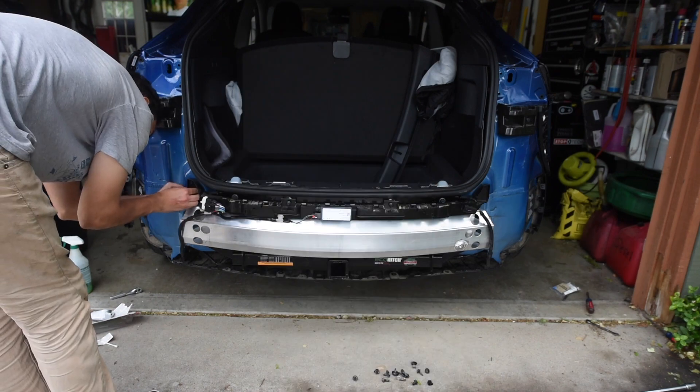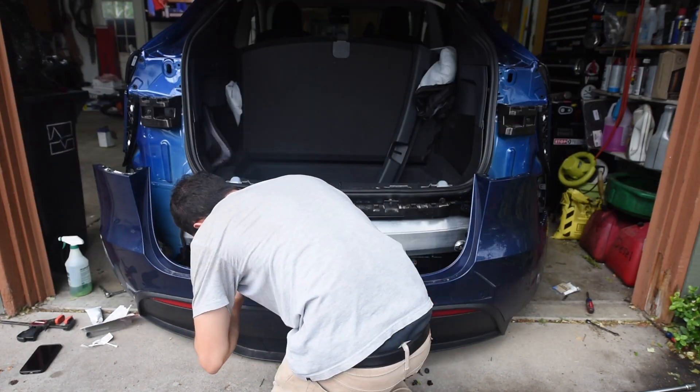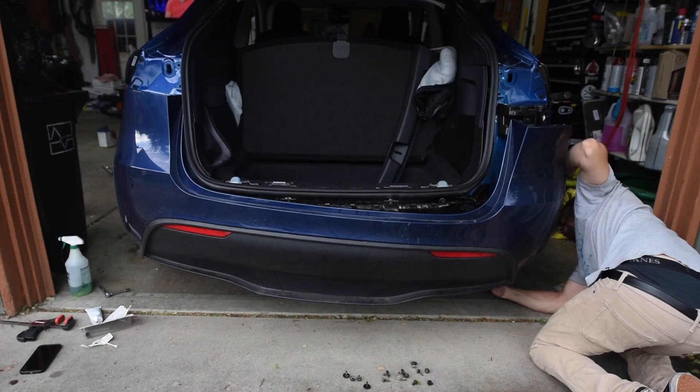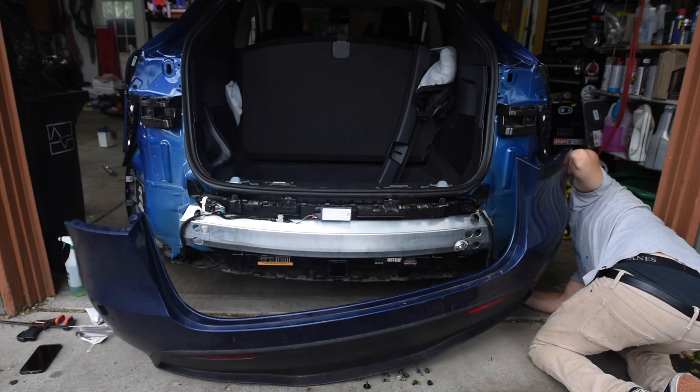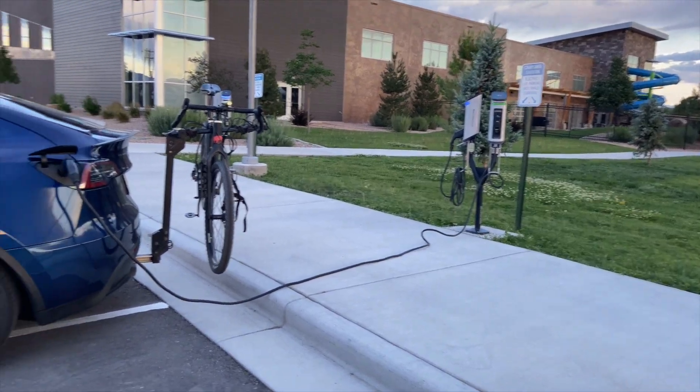Start with the sensor bar — don't forget to plug it back in. And now this bad boy: I would highly recommend this be a two-person job. Just follow the steps in reverse and you're good.